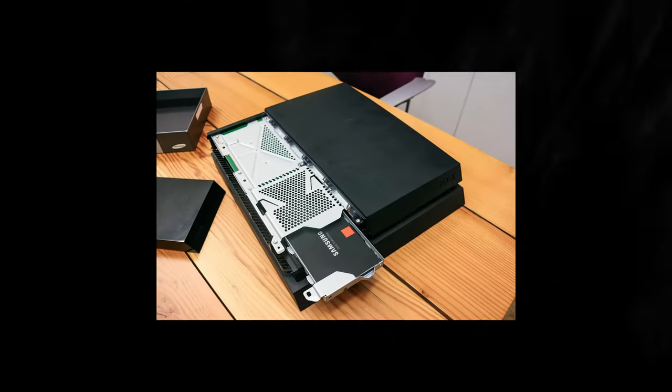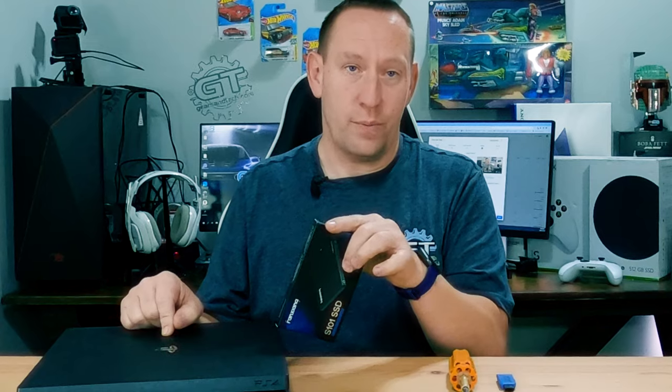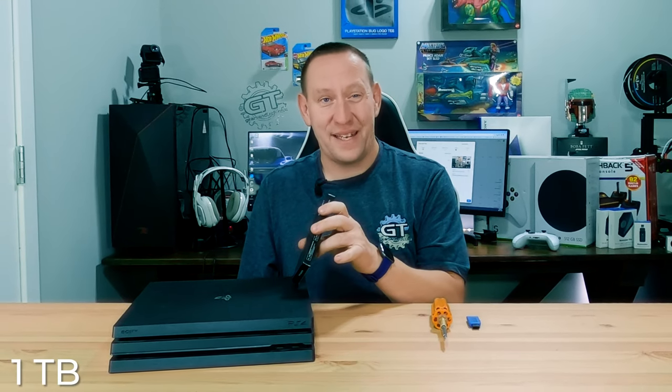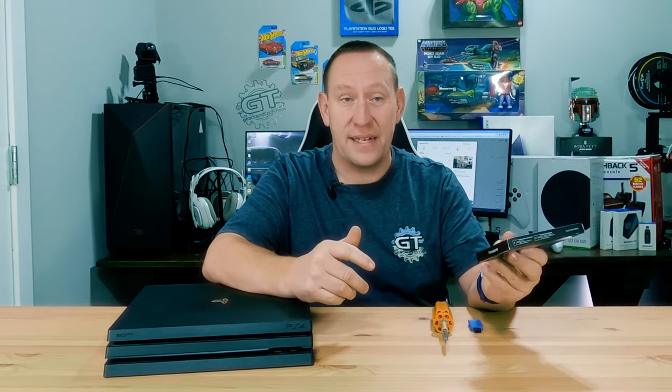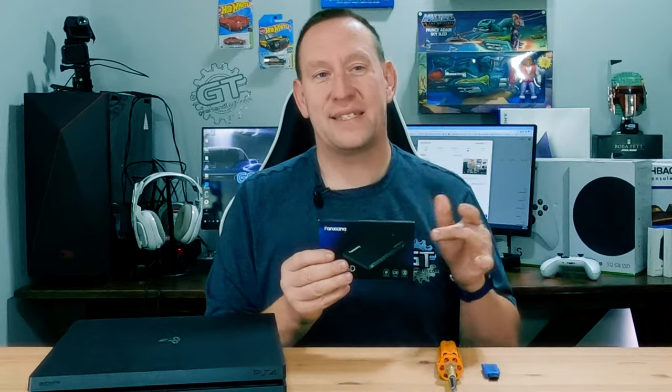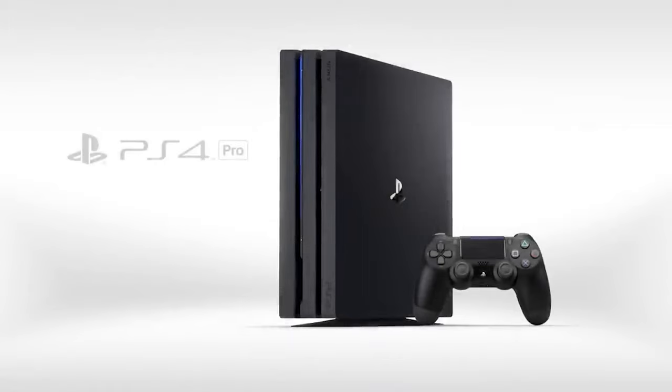We're going to do that by installing an SSD drive in place of the mechanical drive that came in your PlayStation 4 Pro. This PlayStation has a one terabyte drive and today we are going to install a 512 gigabyte drive — that's strictly because of cost. This drive was less than $50 Canadian on Amazon. It is not a fancy or expensive drive, and it certainly isn't the best you can get. Even the cheapest SSD is significantly faster than the regular hard drive found in your PlayStation 4 and PlayStation 4 Pro.